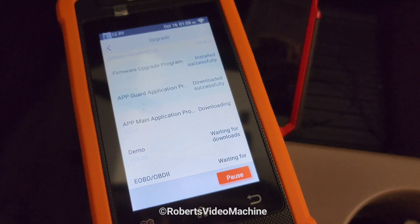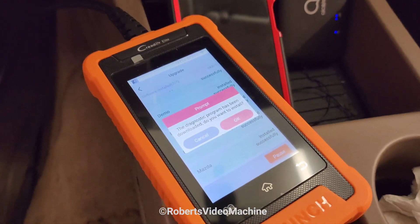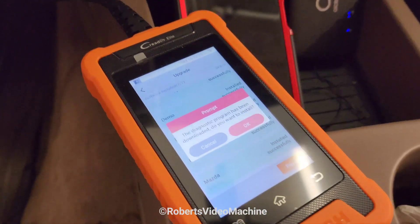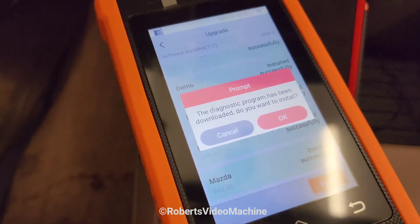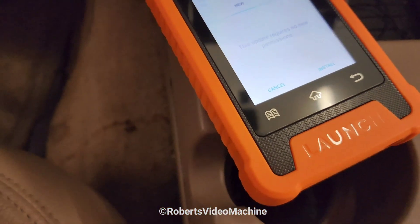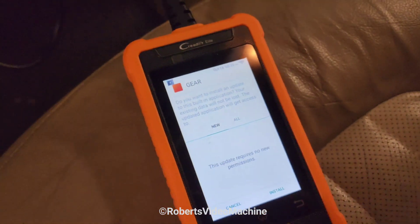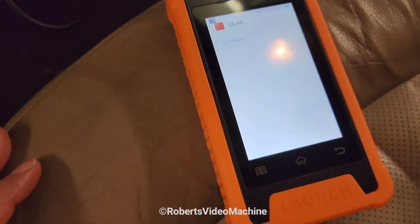The total time for downloading on my side was 50 minutes. Then this message comes up and you just press OK to continue. For the installation, you just press Install to go ahead and do it.